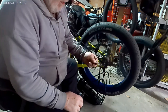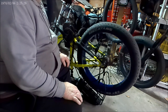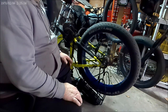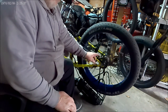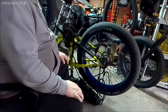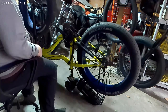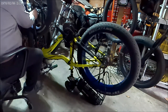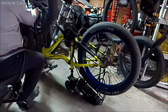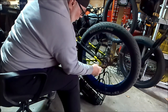Even though I got the chain tensioner on there, the chain has jumped a couple times hitting hard bumps. To go on the trails really hard it'll still jump, so I started using a wire tie to help the tensioner. The tensioner holds it really good, but if you hit really hard stuff it will jump off. First things first — snip the wire tie.